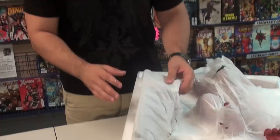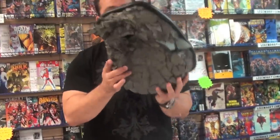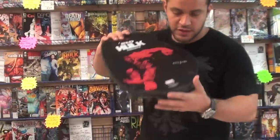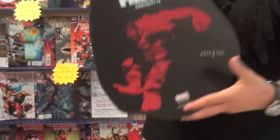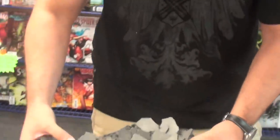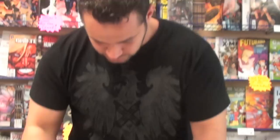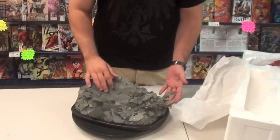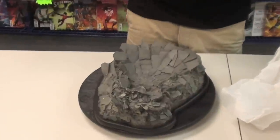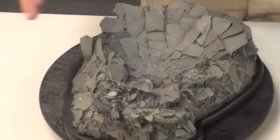Again, this statue is not numbered — well, actually if you look at the bottom, it is numbered. This is number 279 of 1750. So they made 1750 of these. And like it says, it says Red Hulk Comic Head. This is the base. You guys have probably seen it — it's the Hulk charging, and he's just finally reached the ground and the ground is shattered under him.